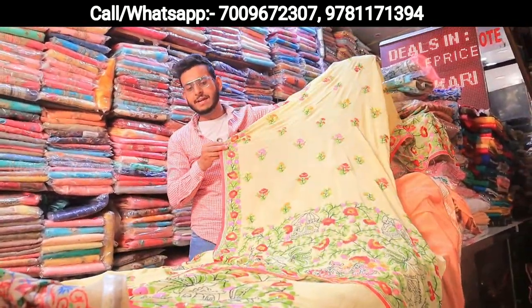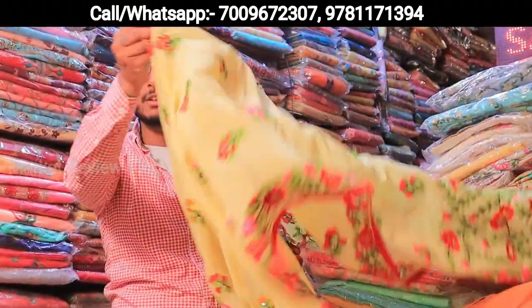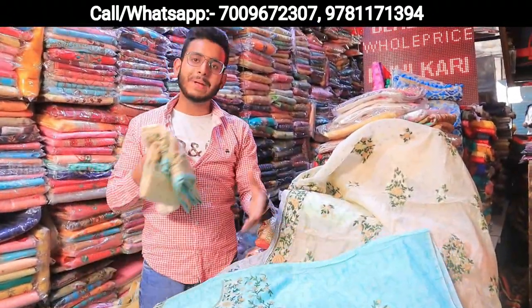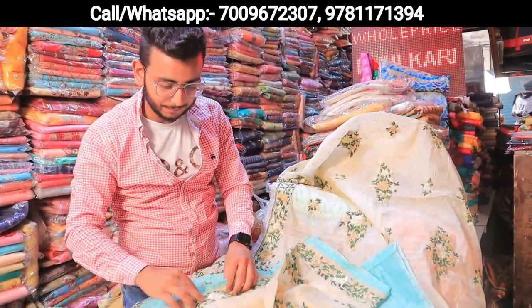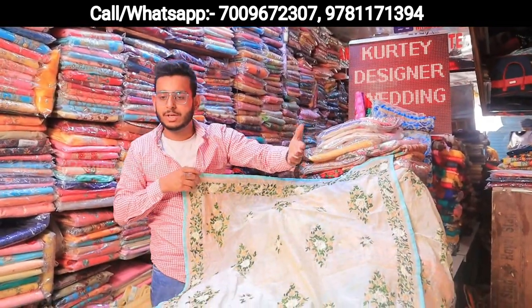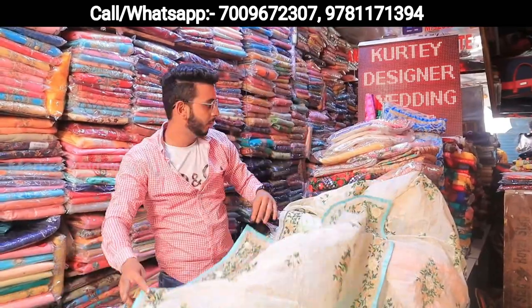Yes, 5-6 designs. We will have 6 designs and a lot of sales before booking. For booking, my WhatsApp number is available. You can follow me on Instagram, I have a lot online.